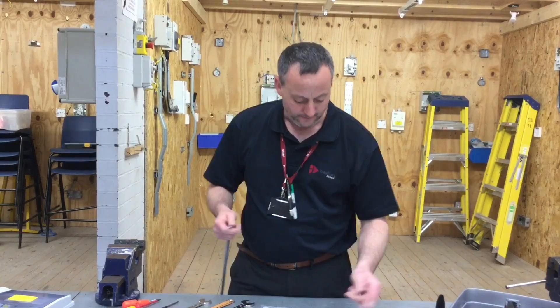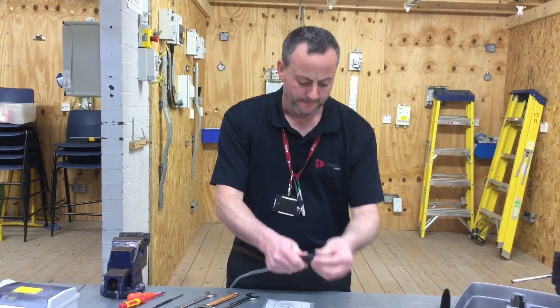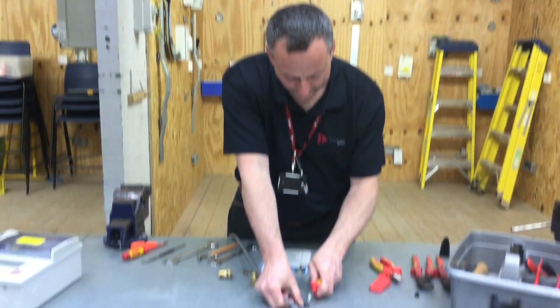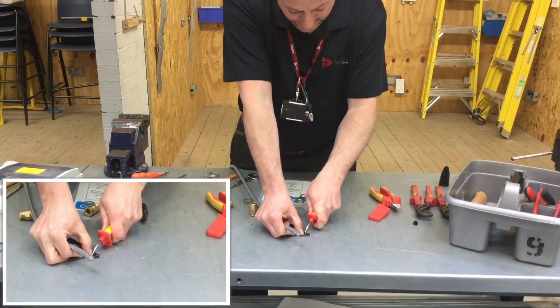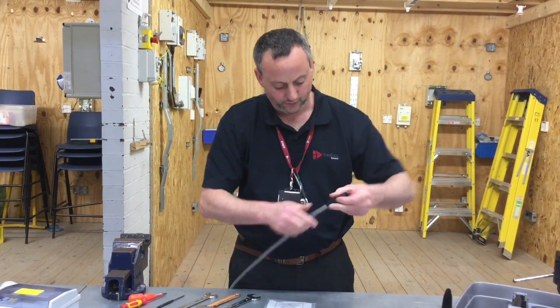We're going to make off SY flex. First of all we're going to need to put the shroud on the same way as we did with our steel wire armoured one, making sure that the shroud is nice and tight and doesn't slip down the SY cable when it's in position. It's got a nice tight fix.